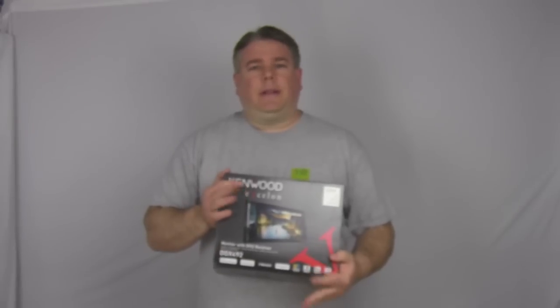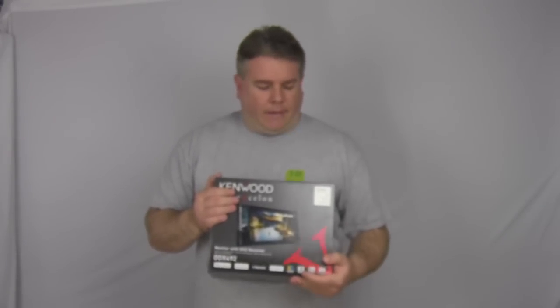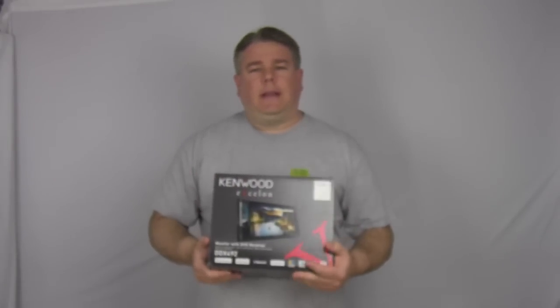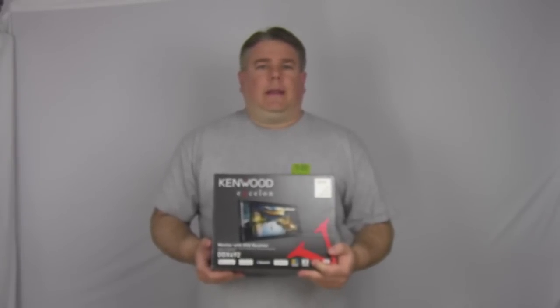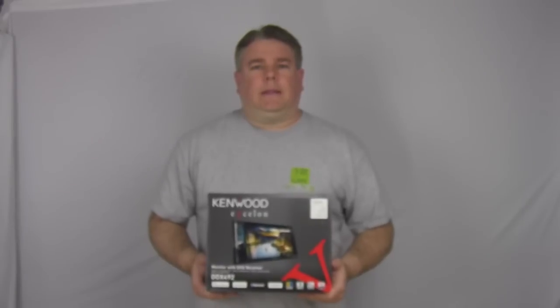This is a two-year warranty radio. The average price is going to run between $360 to $380. It's got Bluetooth, Sirius XM Ready, Pandora for iPhone and Android, a five-band equalizer — which I'll get into in a little bit — and four-volt, three pre-outs, and all kinds of other features. So let's get the box open, we'll see what's on the inside, and we'll go from there.